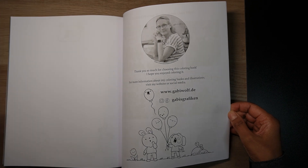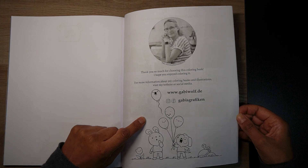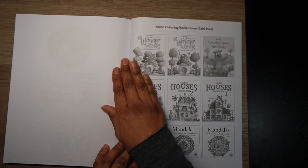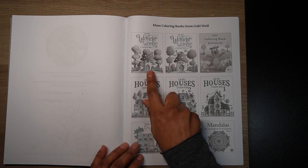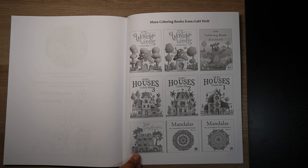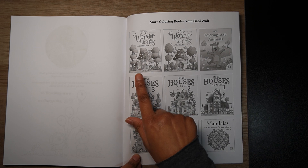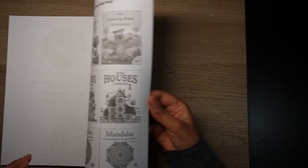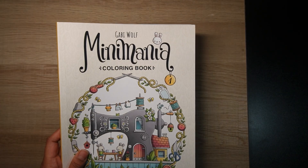At the back we've got one, two, three color test pages with a cute little picture at the bottom. Then there's a picture of Gabby — I presume — and then her other books listed, including the Wonderworlds series. I've got the first Wonderworlds book, and I have all of those listed. It's a gorgeous book. So let's have a look at Mini Mania coloring book two.